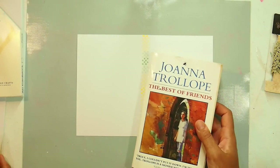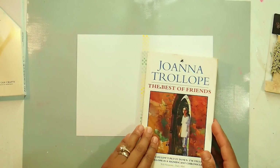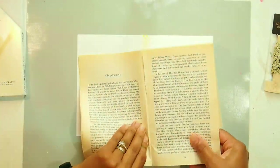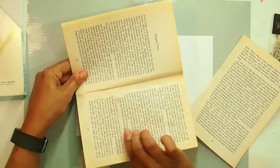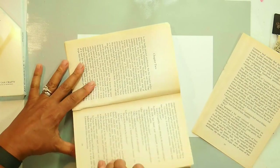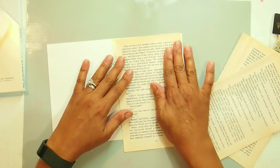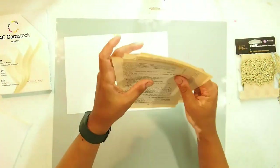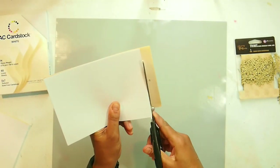I then grabbed this book that I picked up from the thrift store — I basically just want old book pages to give that old feeling. I wanted this to be a black and white ladies journal from last century, so I thought: what would she have? She would just have old library books she didn't want anymore as her pieces of paper. I'm now just cutting them down to five by seven approximately with my scissors.